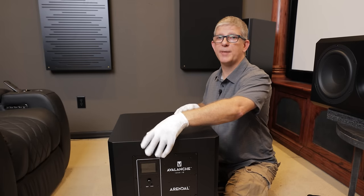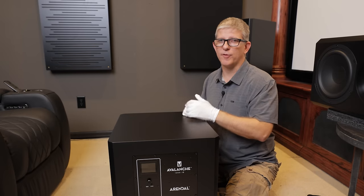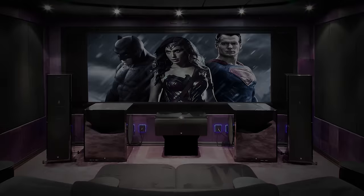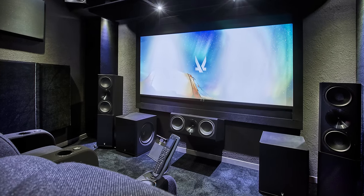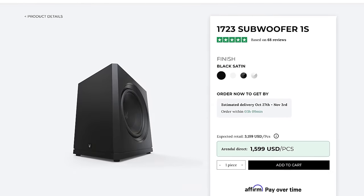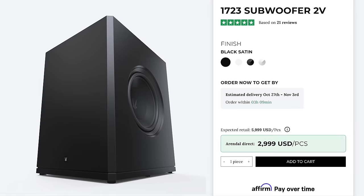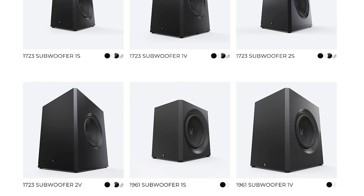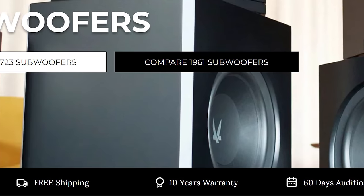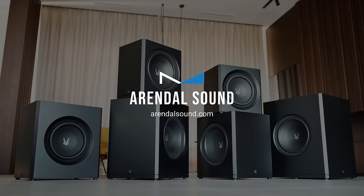Before we look at the digital DSP, I want to tell you about some other options Arendal Sound offers in their subwoofer lineup. Whether you're looking for a compact sealed subwoofer like the 1961 Subwoofer 1S, its bigger ported brother the 1723-1S, or their flagship monster the 1723-2V, Arendal Sound has got you covered. With a risk-free 60-day audition period, free shipping, one-year upgrade program, and a 10-year warranty, check out Arendal Sound to take your home theater to the next level.